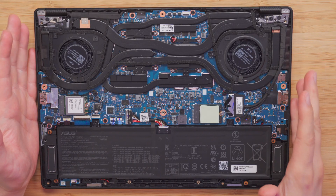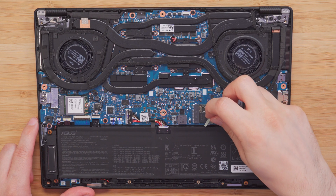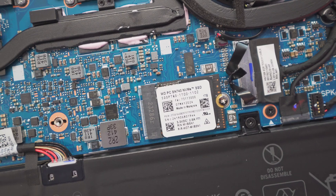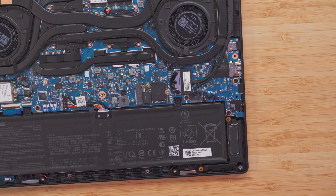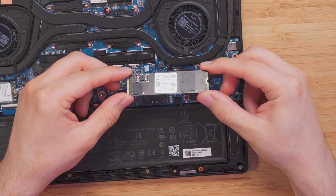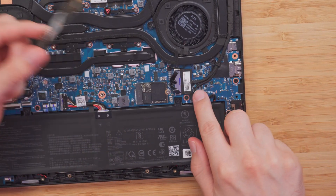So here we have the PX13, and checking out the M.2 here, let's go ahead and remove this. This is a 2230 M.2, and I can definitely see a problem here if you want to go ahead and upgrade to something like a 990 Pro from Samsung, like a 2280 M.2 — it's not going to fit in here because there's no place.